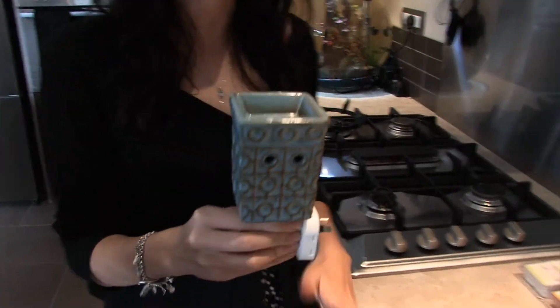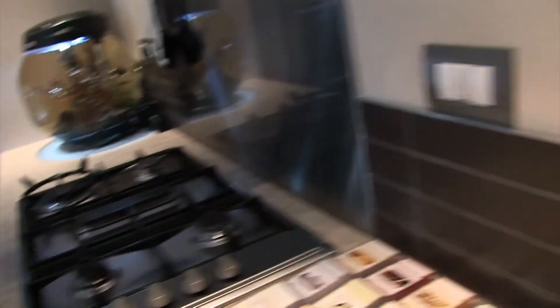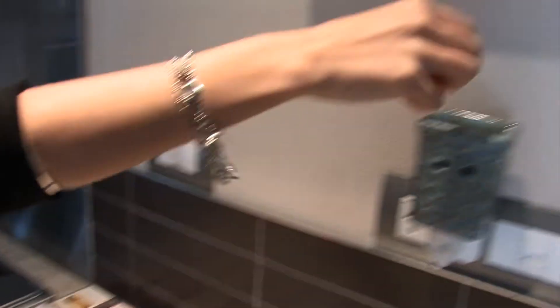Coming very soon we will also have a fantastic range of electric and plug-in warmers. Simply plug in your warmer and place one cube of our wax melts into the dish.